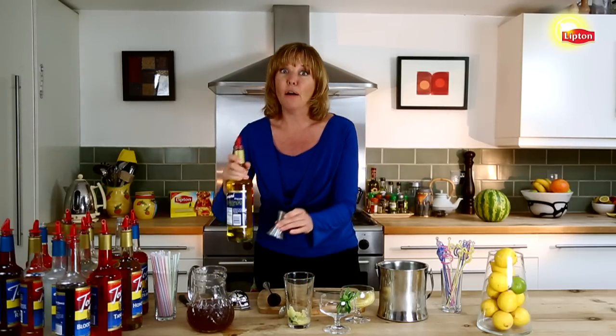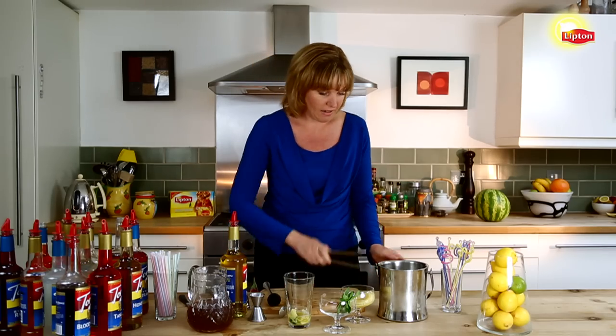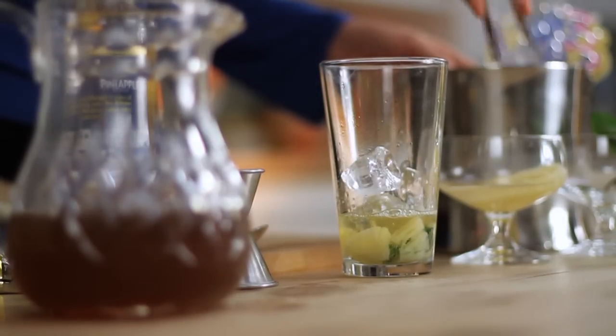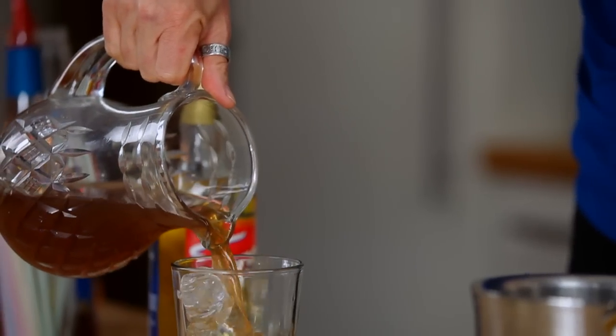Next we're going to add about an ounce of pineapple syrup, and then we're going to fill this glass with ice. Top it with Lipton fresh brewed smooth blend tea.